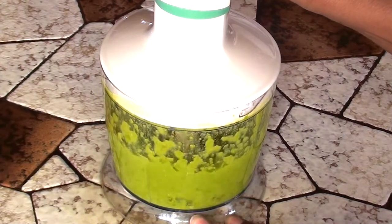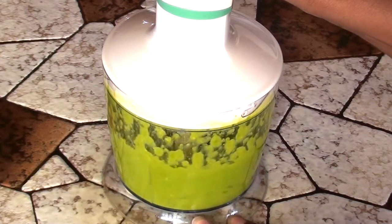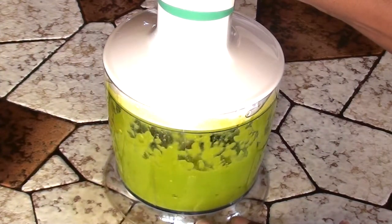Plus let's be honest, when I eat these I eat them with a little bit of butter too. Here's where you blend until you get your peas to the right consistency. If your baby has been eating solids for a while you can put less water, and if your baby is just starting on solids then put more water.